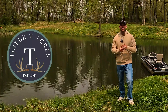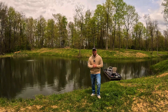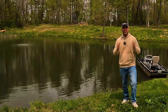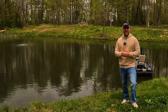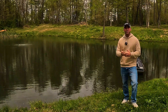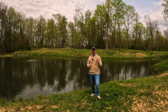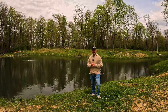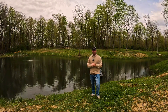Hey everybody, welcome back to the channel. My name is Mike and you're watching Triple T Acres. We are down here by the pond today and we are gonna be testing our water. In this video, I'm gonna show you how to test your water, how to send out the samples, a company that I use to get the sample from, and the reasons why you might want to do a water sample. So if you have problems with your pond or if you want to keep a pond looking really nice, this video is for you.